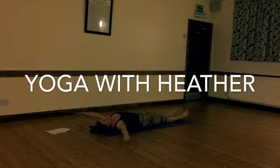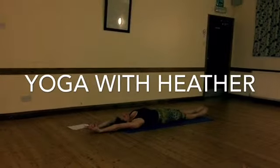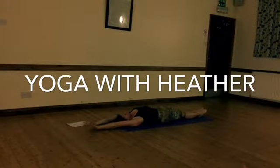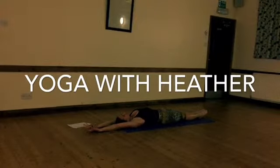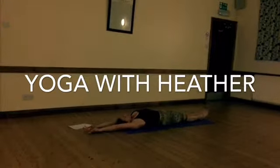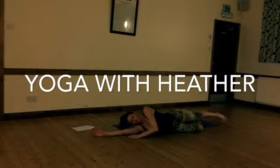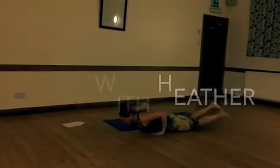Okay, let's begin. Stretch the arms out overhead, bring the feet in and just really reach out. Imagine being pulled from both ends. Take a deep breath there and then as you exhale, roll over to your front.